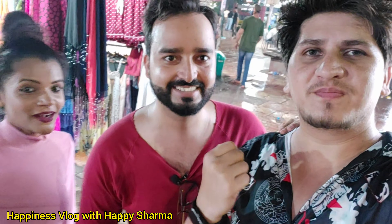Hi guys, welcome back to our channel. The channel's name is Happiness Vlog with Happy Sharma. Now we've been talking about PBR here.